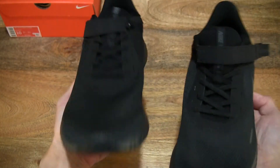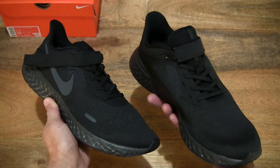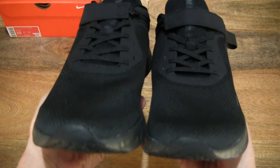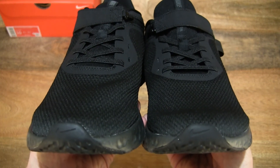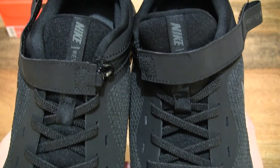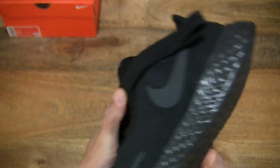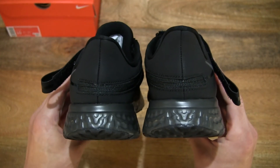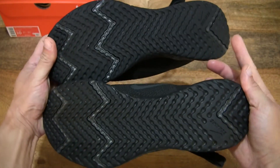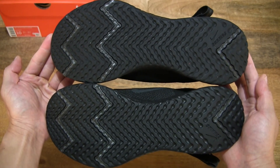And now let's take a look at the pair together — from the front to the back, side by side, and at the sole of the shoes.